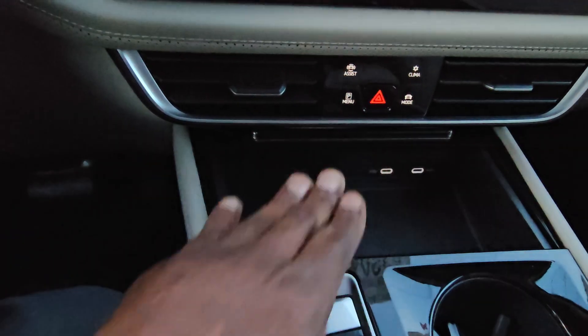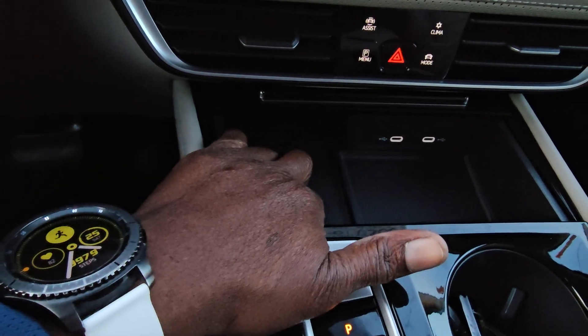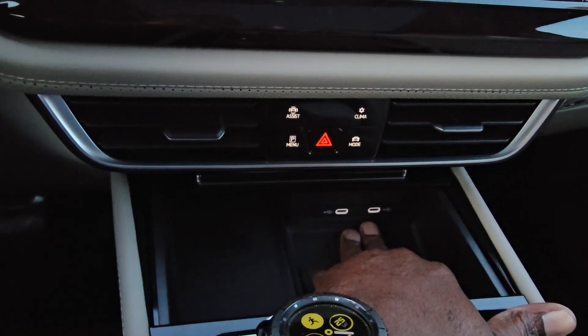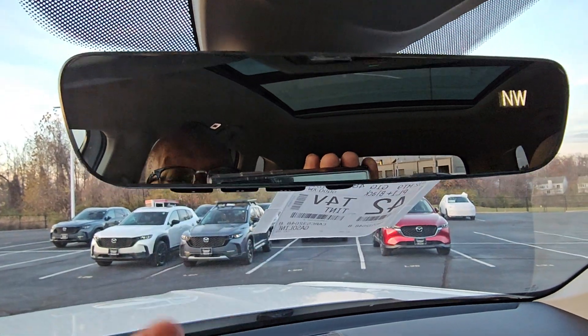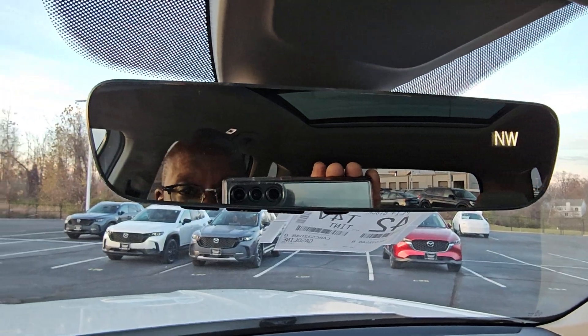Down here, wireless charging. You slide this guy back right here, your phone sits right here on the wireless charger, face up. Over here is just storage. You have two USB-C's there that are backlit as you can see. Another USB-C up here on the side for a dash cam. And while I'm up here, we're going to look at this mirror — auto dimming HomeLink mirror on this one, not standard but this one has it. Three-door garage, door memory, and digital compass right there as well.